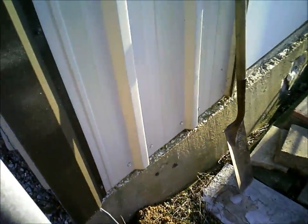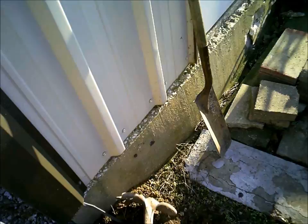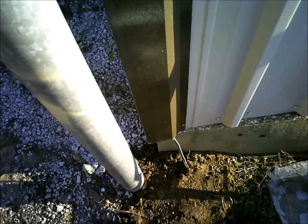I thought about running an overhead line, but then I decided for long-term purposes it would probably be better to have it run underground. You can get a voltage drop by running the wire underground, which is why I ran it in the PVC — hopefully it won't do that because it's just floating in air space in there.